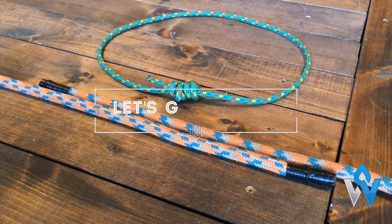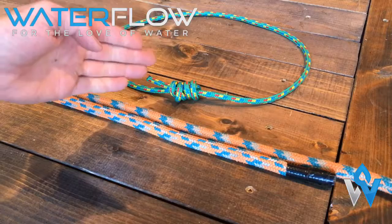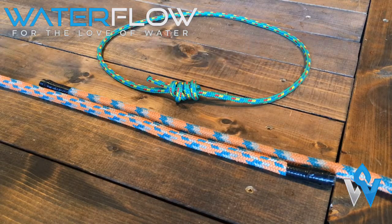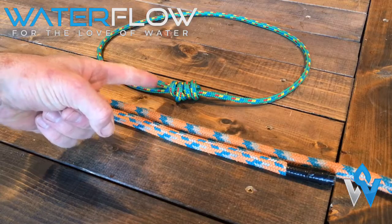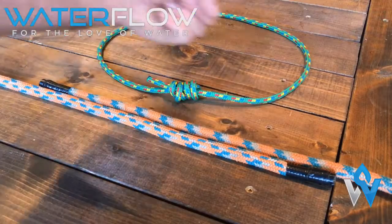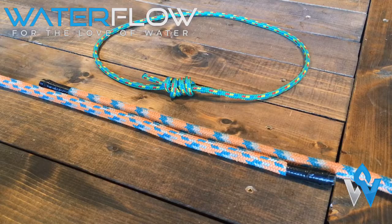Welcome to Let's Get Knotty brought to you by Waterflow Paddling. Today we're going to teach you how to tie the double fisherman's. This is an extension of our double overhand series where we taught you how to tie the double overhand knot. As you can see, the double fisherman's links two ends of a rope together to create a continuous loop. In this instance, this becomes our piece of equipment called a prusik cord.